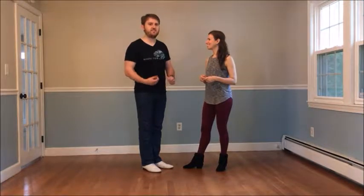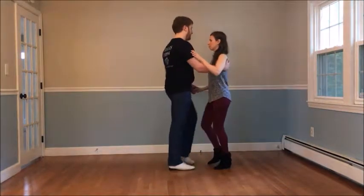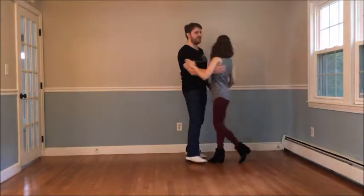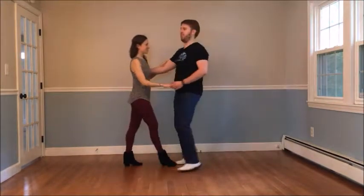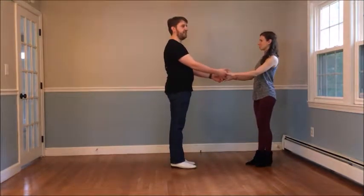We try to keep the sequences relatively similar to each other. We start out with our starter step — triple step, triple step. Then we do a whip from closed position: two, three and four, five, six, seven and eight, catching the second in on the way out.